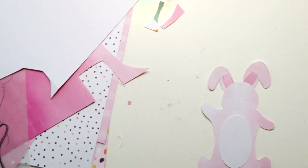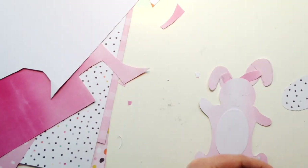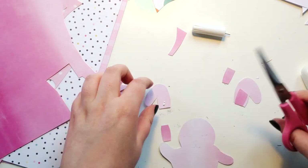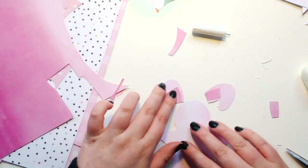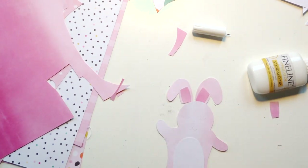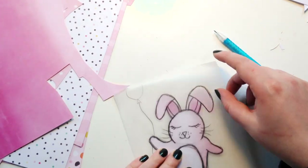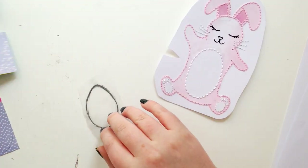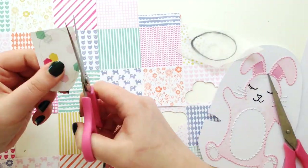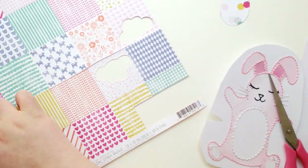I couldn't decide what color tummy to give him — I ended up going with white to keep it simple. I also stitched around the bunny. I know a lot of people don't like stitching, but if you want to recreate this you can leave it out, outline with a black pen for a bold look, use a white pen for a softer look, or even use colored pencils for shading — that would look really cool.